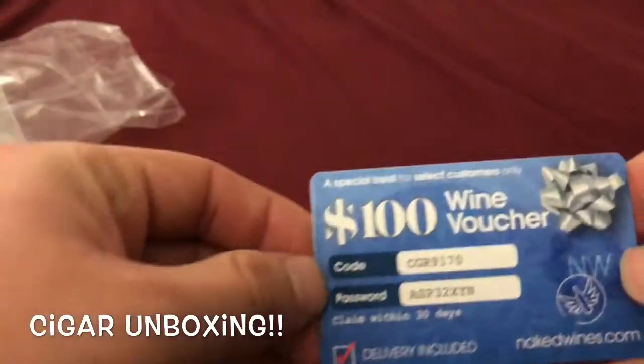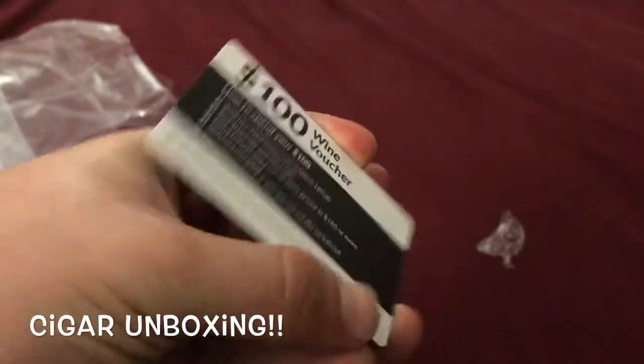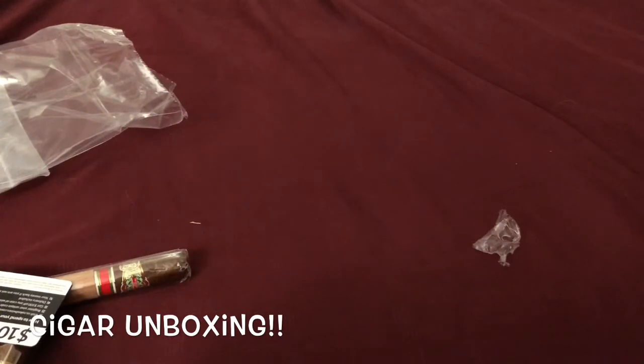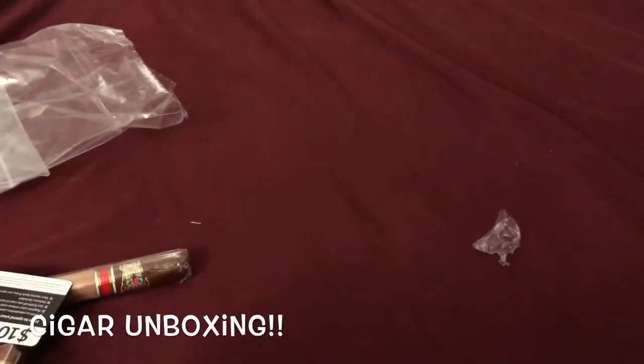Let's see if I got any coupons in here. Oh, here's that wine voucher if you guys want to use that — I never use it. There's a code and password. Oh nice, I did get a 20% off coupon — I'm gonna use that.